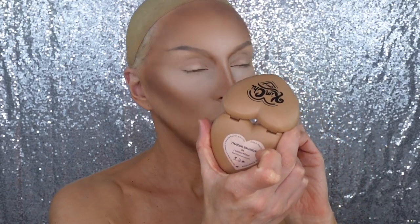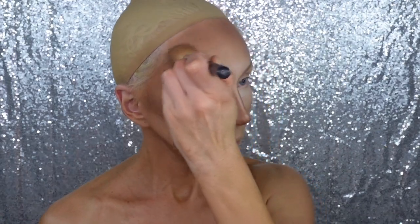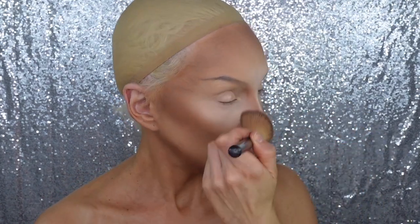Bronzing with Kimchi Shake Bronzer in Miami, because she's a bronzy girl. And in case you didn't notice, I slathered on self-tanner before this video.